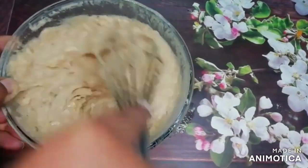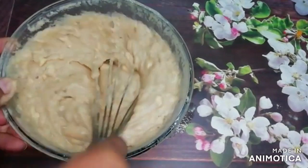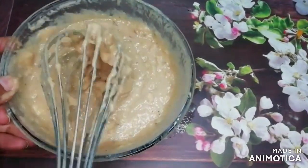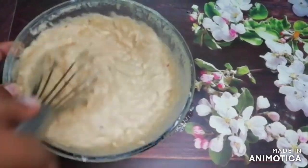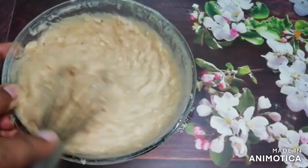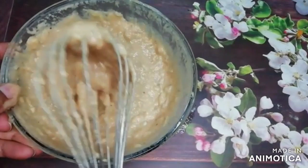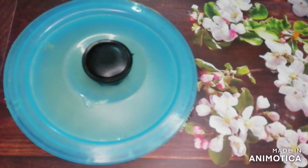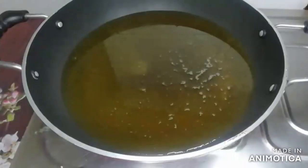We will mix it and add water gradually to get the right batter consistency, which will help make the gulgulay soft. If you have not subscribed yet, please subscribe to my channel. Now we will cover the bowl and let it rest for 1 hour.